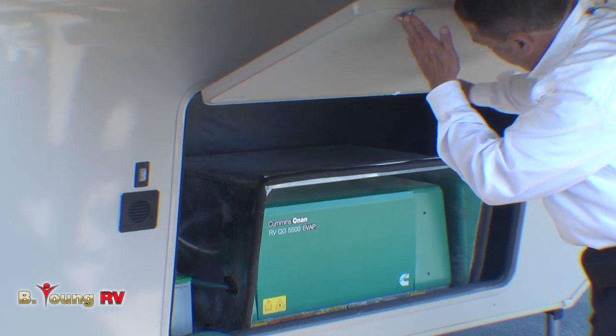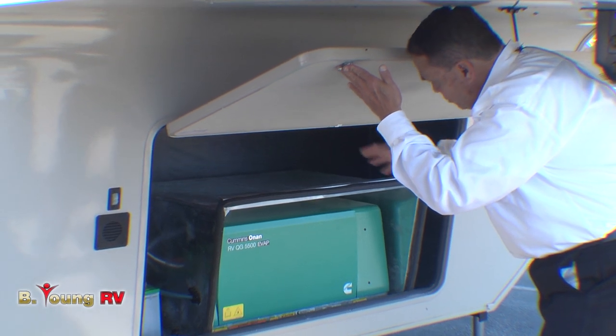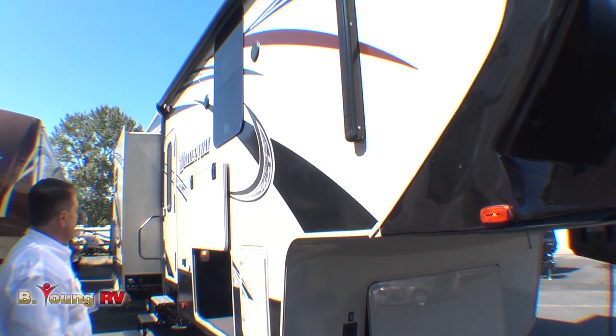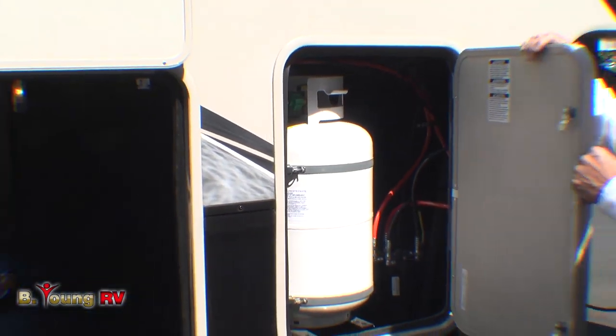We have a lot more room in here, and in this particular coach you can access from both sides. There's room for a second battery. There's a switch for the docking light. You'll notice we have the 30-pound LP cylinders in here, but if you wanted larger there is room for it — one on each side.